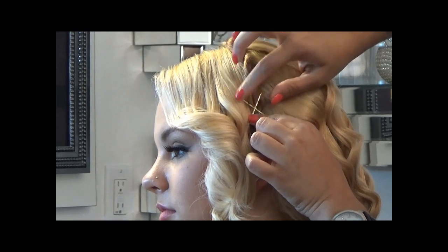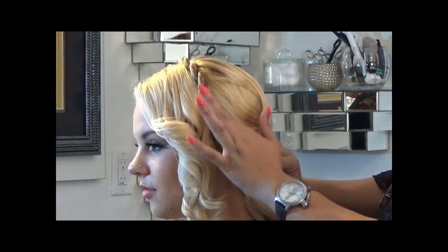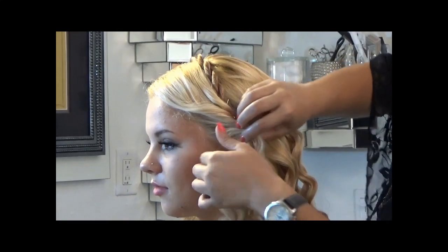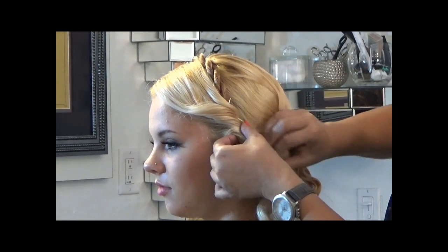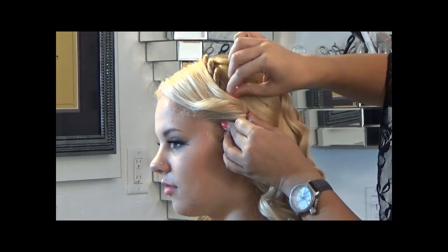Now that we've secured this area with bobby pins, no need to worry — you're not going to see this area because we are going to cover it with the section of hair that's already curled. I'm just twisting the hair and making sure that it covers the bobby pins.